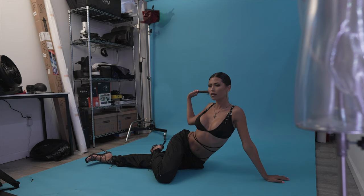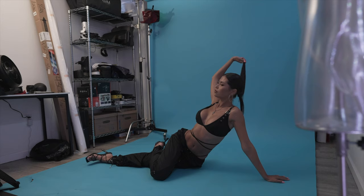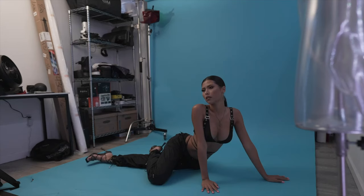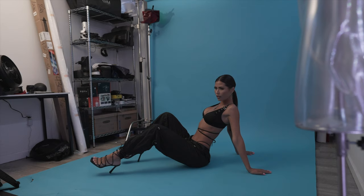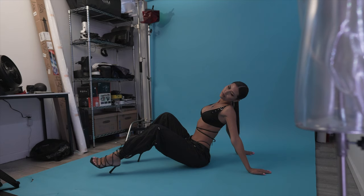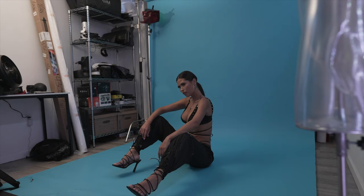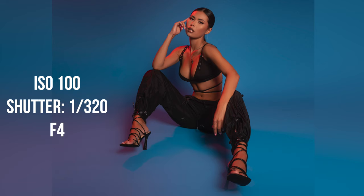One thing I want to talk about is the importance of having a team — having a makeup artist, having a stylist, curating ideas collectively together. That's when your images will start to stand out and be really polished. That's what we did here: we had a makeup artist and a stylist on set. It's really important to have a team. Be creative, don't be afraid to step outside the box, change up your lighting, change up your backdrops.